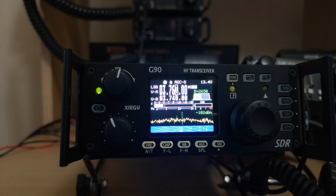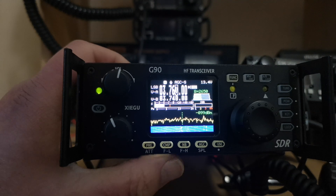Hi, my name is Wayne Carlson, 2E0BVJ. I'm just going to do a short video here to demonstrate how the filtering works on the G90. So here we go.